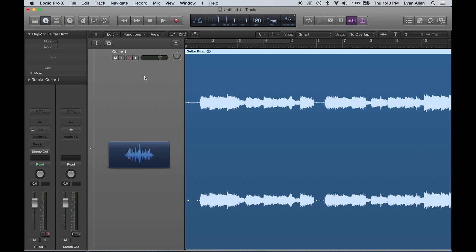We have a plugin in the RX Plugin Pack called RX Dialog Denoise that, while originally designed for vocals, can be used on all sorts of different sources including drums and guitar. We'll take a quick listen. This guitar part has some actual buzzing — there's a little bit of space at the beginning where you'll primarily hear it, and it's throughout the entire recording.